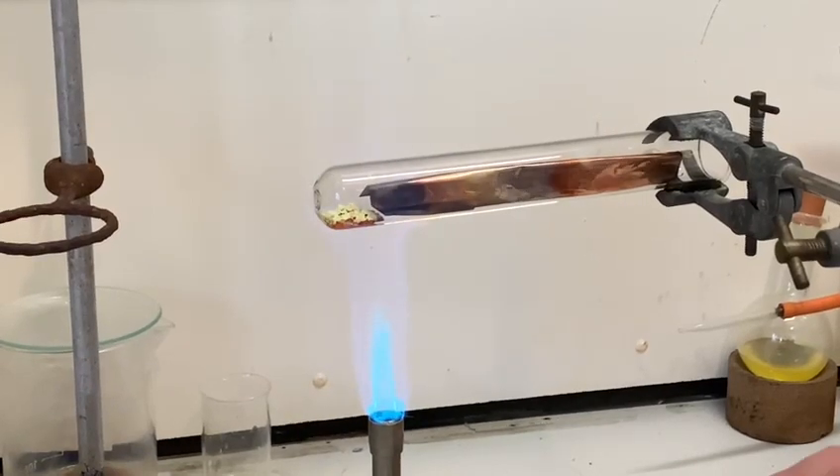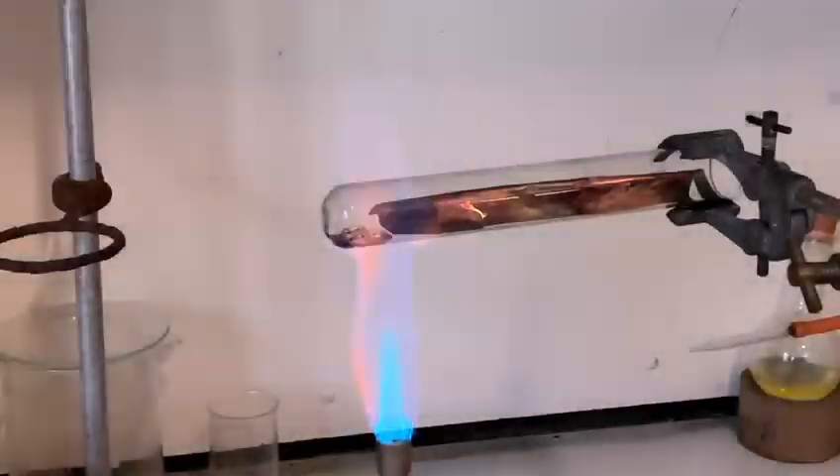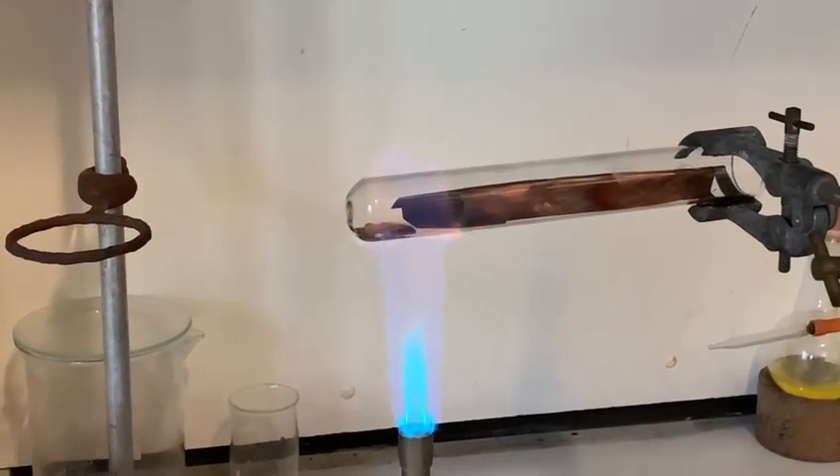If we're lucky here we may get some incandescence. I'm going to turn off the lights in the fume cupboard just so you may see that.